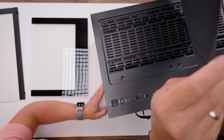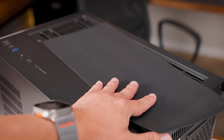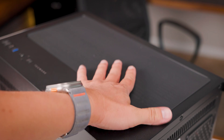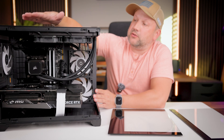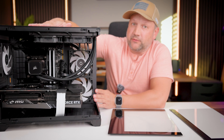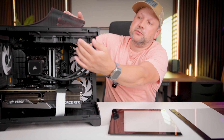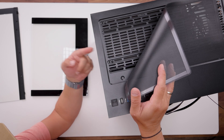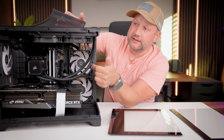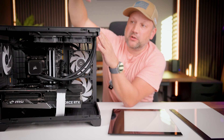On the top side of the case, you have an air filter on a magnet — you can just place it on top and it sticks to the cooling holes, providing additional airflow space. As you can see, I'm using my radiator with two 120mm fans on the top, which provides additional cooling from the top and from the side.